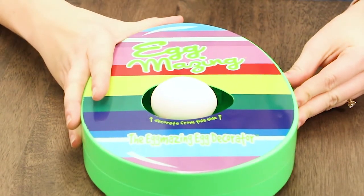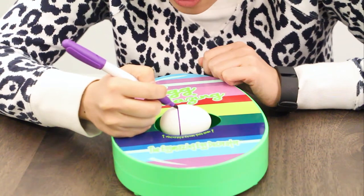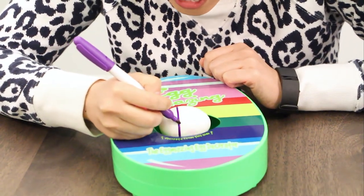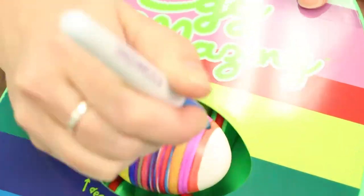Wow, it's so straight! It looks like you can only do straight lines because it goes so fast. It would be cool to do different kinds of patterns if there were different speeds. I'm gonna keep going to town decorating this egg and see how many lines of colors I can get on this little baby egg.